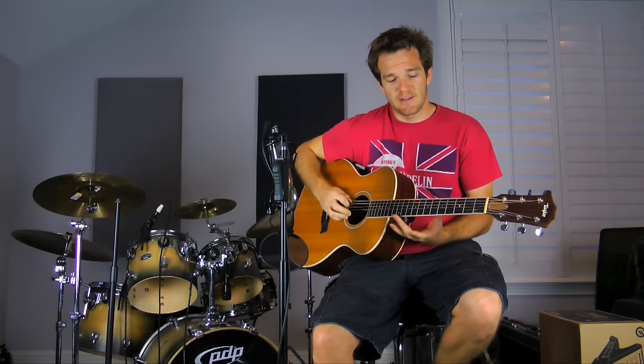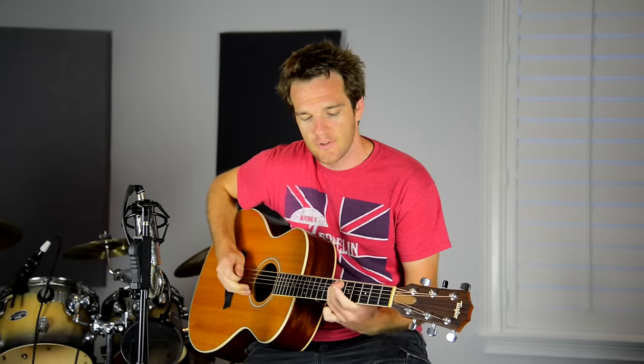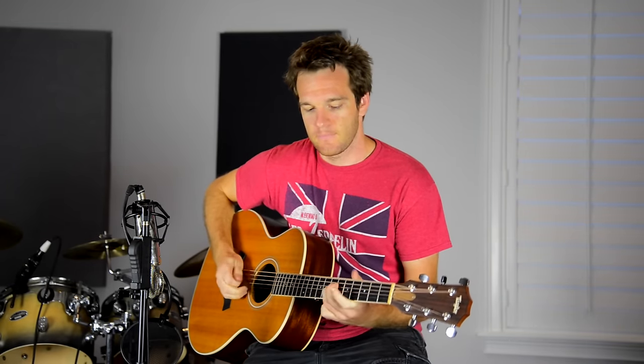I'm just gonna do it on an acoustic guitar and get a sense of what the tone sounds like. Single notes, I think, sound best with these picks — and that compared to a plastic pick.